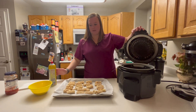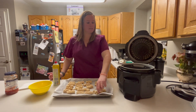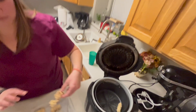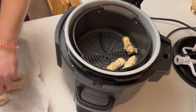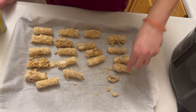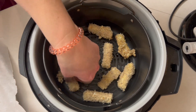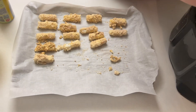Okay, this is warmed up now. What we're going to do is spray it — just a little bit like that. We're going to put these in a single layer. You want to have just a little bit of space in between them. We're going to get as many in here as we can without them touching if possible.